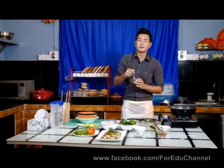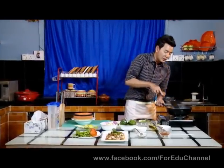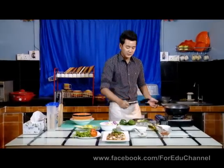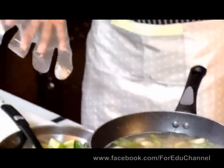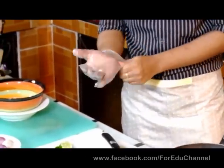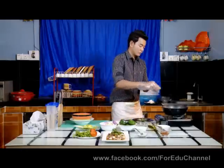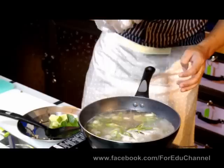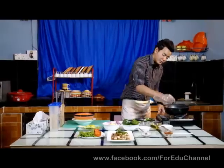I don't know how to cook it. I'm going to cook it up. You can cook it up.